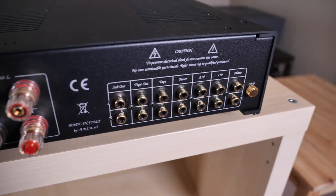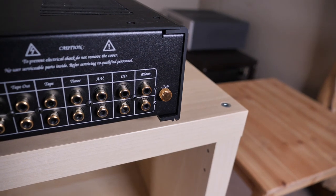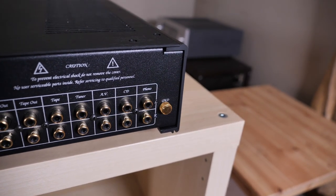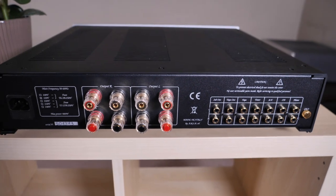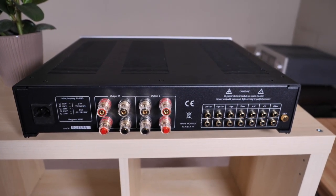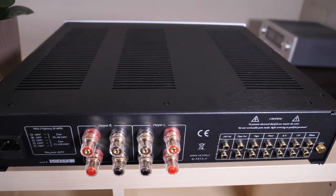The only other thing I need to mention here is that my review sample comes with an optional moving magnet/moving coil phono stage. While I wasn't able to test this out for the review, it's important to note that the Unico Primo does not come shipped with this phono stage. Instead, it's an additional feature which costs you a few hundred dollars more.